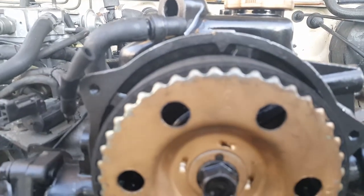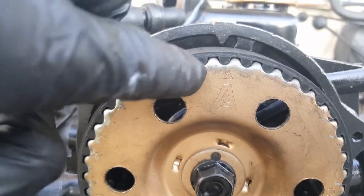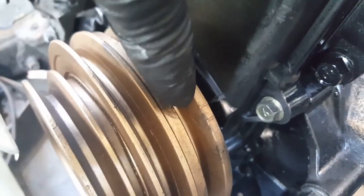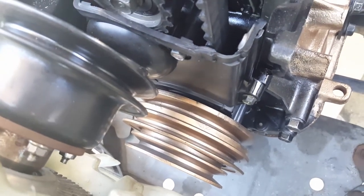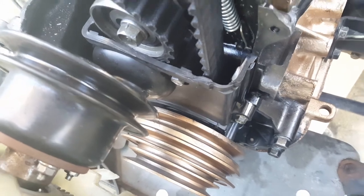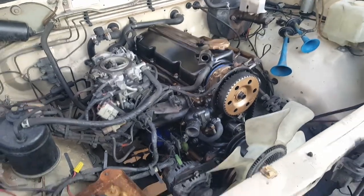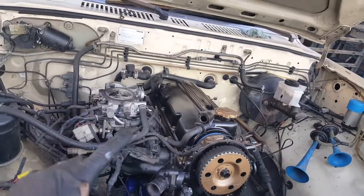The timing is already set. Right here with this arrow on the bottom — that's the line on the timing cover. That's the TDC. So that's looking good. I've been deleting all those hoses. I just wanna get it running. Stay tuned.